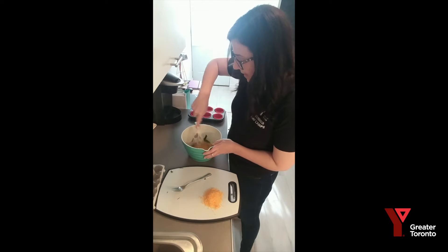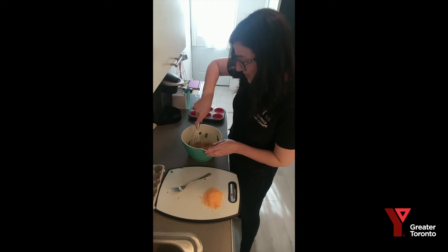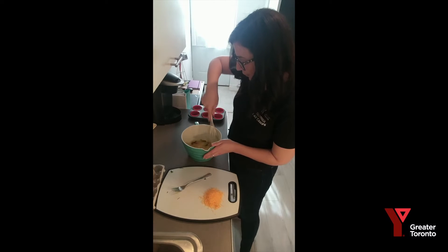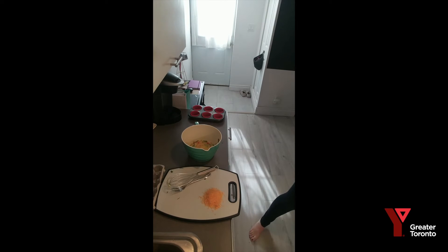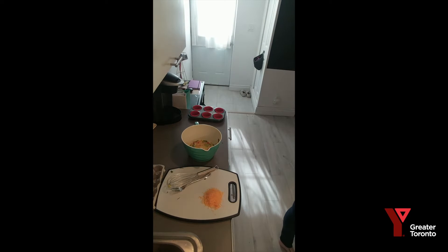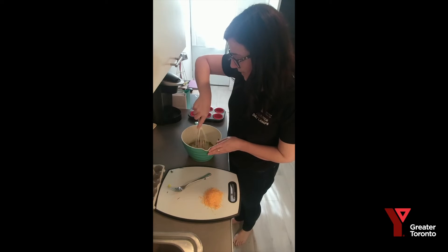A little secret tip: if you want your eggs to be a little fluffier, what you can do is just add a little bit of milk. I'm just going to grab some from my fridge. Your eggs come up just a little fluffier at the end — you can eyeball it, just kind of guess a little. A little dollop in there — mix, mix, mix.